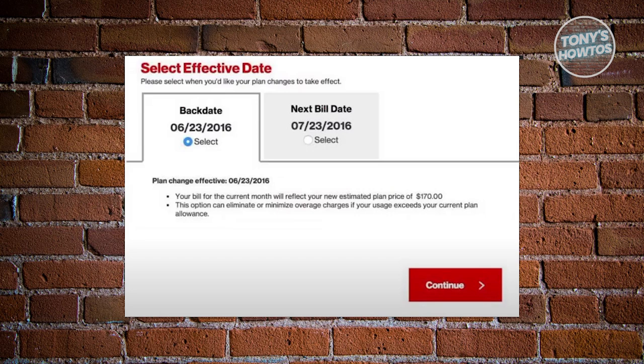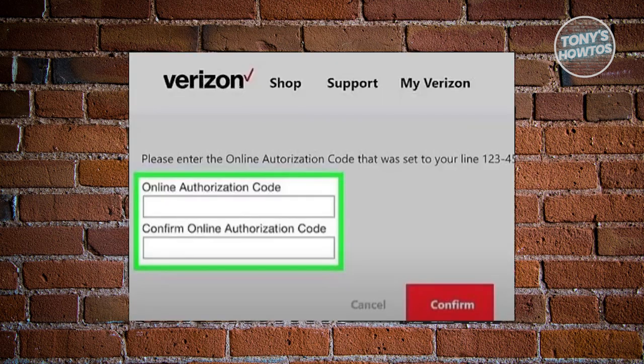Now from then on, on the 'Which device should we send the code to?' screen, you want to select the device that will receive the authorization code, then tap on send code. Once you receive the code, enter it in the app and tap on next.